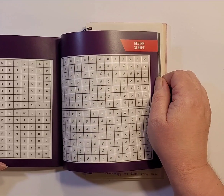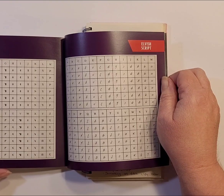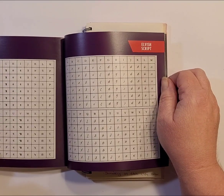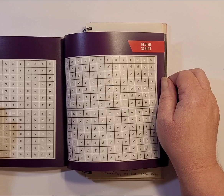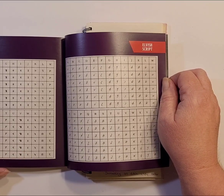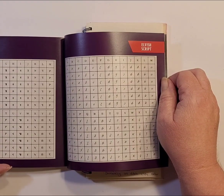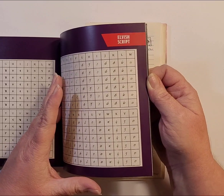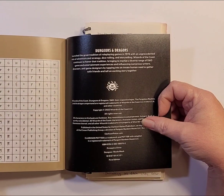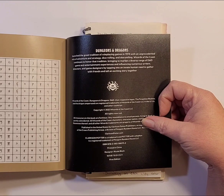I was toying with the idea of spelling out the six primary D&D character characteristics under a glass cabochon — strength, constitution, charisma, dexterity, wisdom, and intelligence. There are dwarvish, elvish, and dragon script alphabets available for that. But that'll be a last thing, only if I have a lot of spaces to fill in.